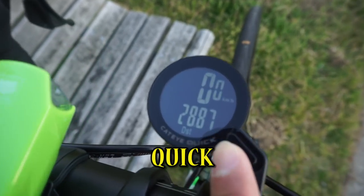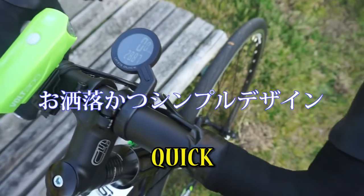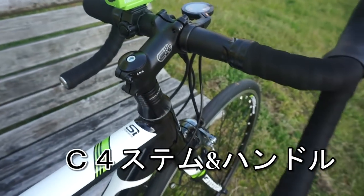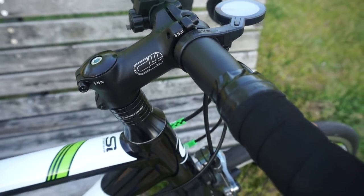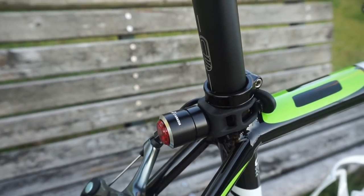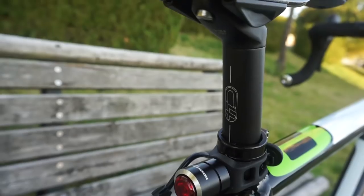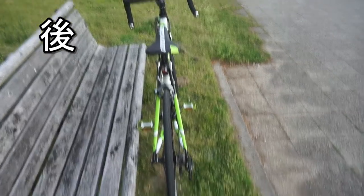The second is Cat-Eye Quick — this is the design. The handle is Cat-Eye C4. The handle is C3, C2, C1. The frame protector is green. The rear light is Amazon. The handle is connected to the rear light. The handle is C4. The front is like this. The rear is like this.